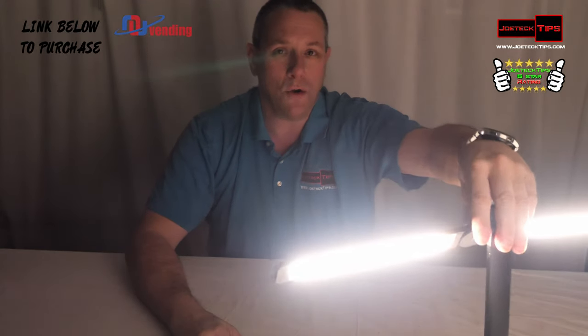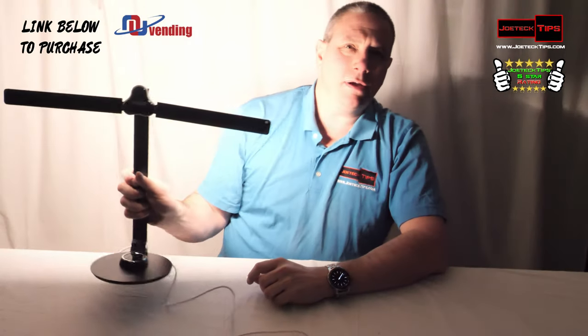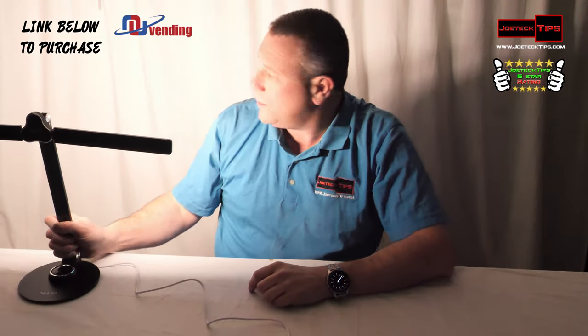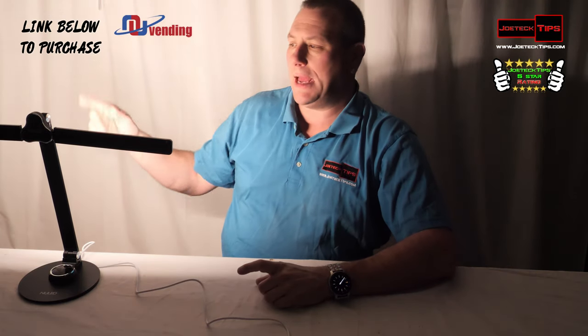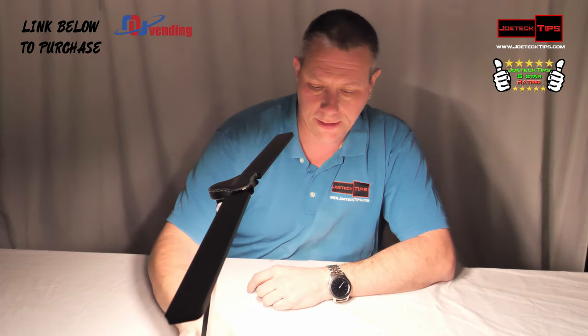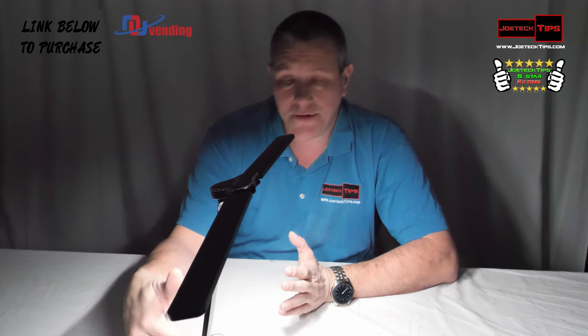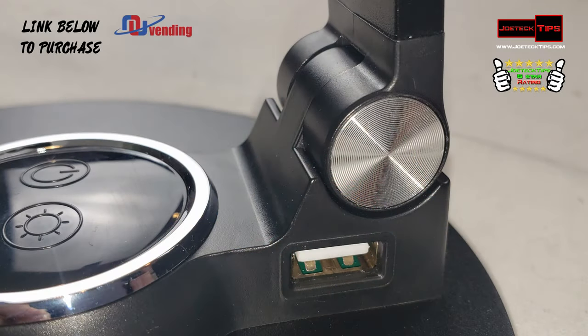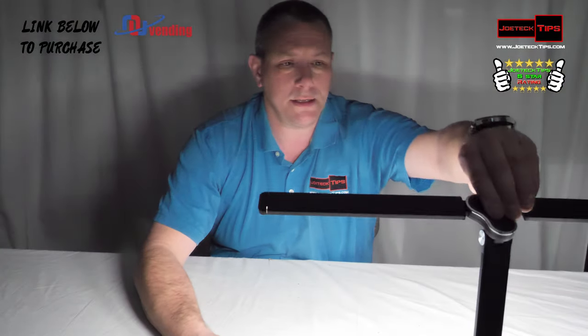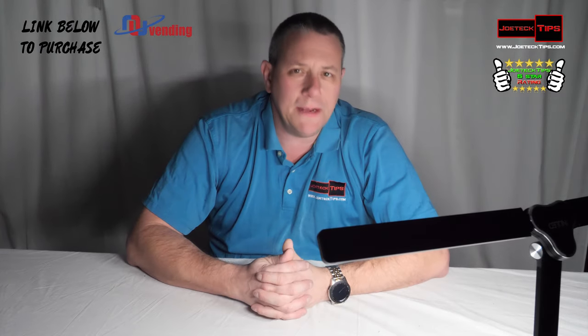You can go straight down with it, or backwards like this if you want to bounce it off the wall. It's an incredible lamp made by New LED. I love the fact that it's got a USB port on the side so you can charge your phone or other devices.